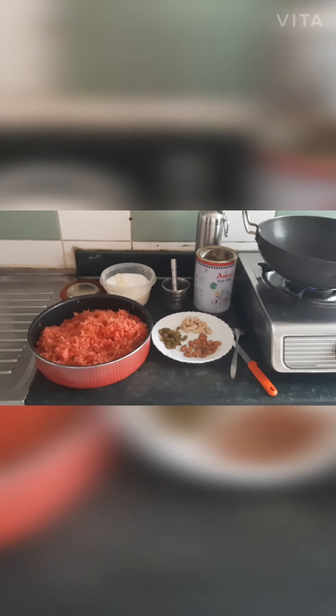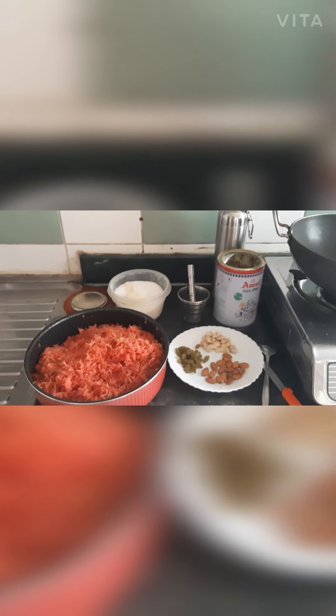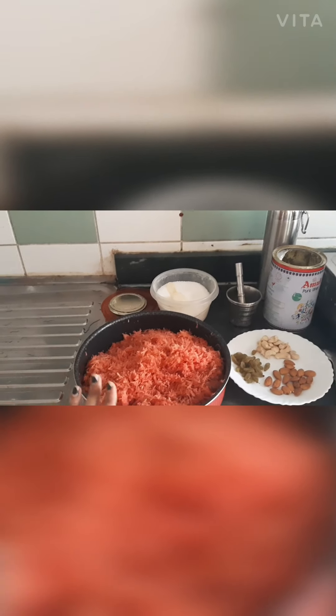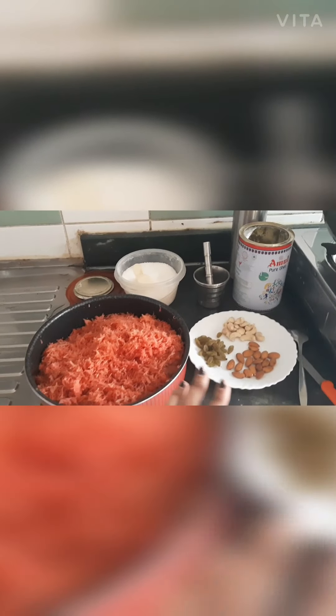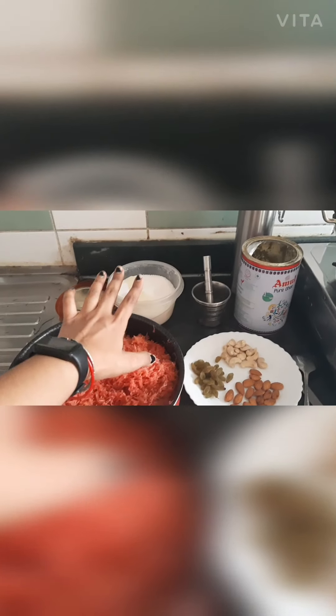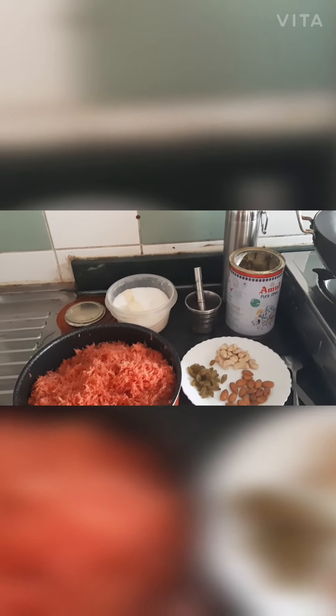Hello everyone, welcome to my channel. Today I am going to make gajar ka halwa. For gajar ka halwa we need 1 kg of grated carrot, dry fruits, sugar, elaichi powder, and ghee.